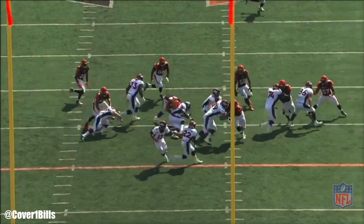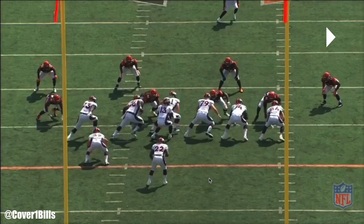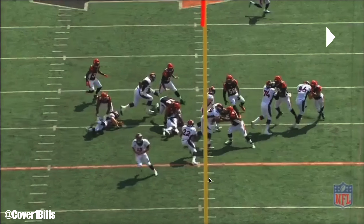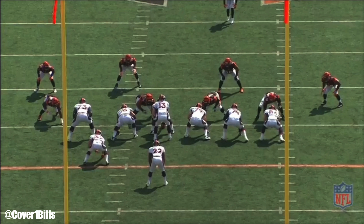Anderson, the running back, reads it. There's too much penetration to bounce it and stay front side, so he gets up inside. There's a good cut block right here by the backside guard that gets that defender down on the ground, and the center climbs to the second level.